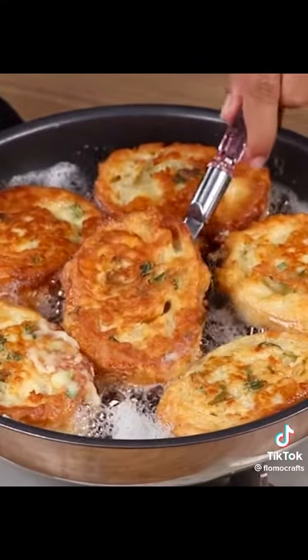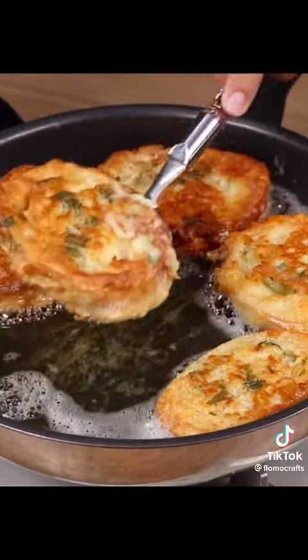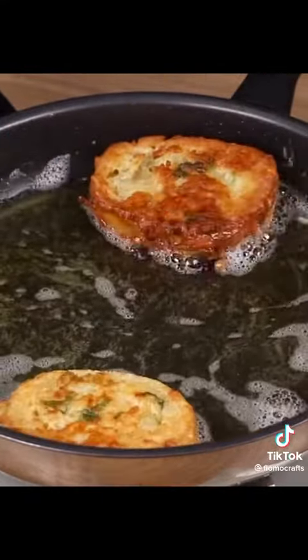And our recipe is ready! Now all you have to do is enjoy it! I really hope you liked it! Thank you for watching the video — see you in the next one! Bye-bye!